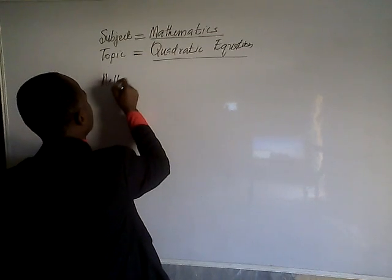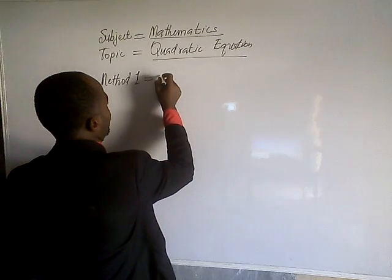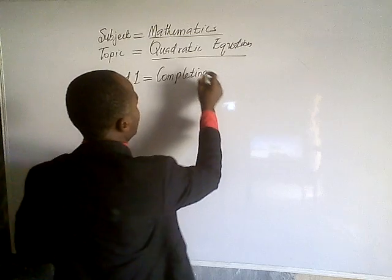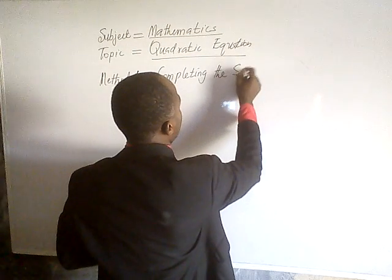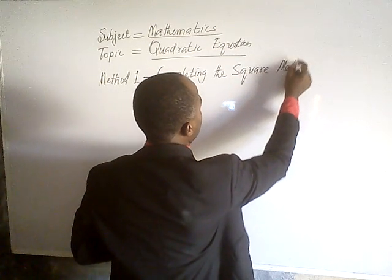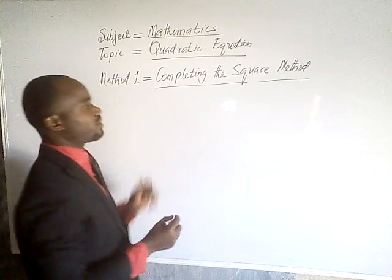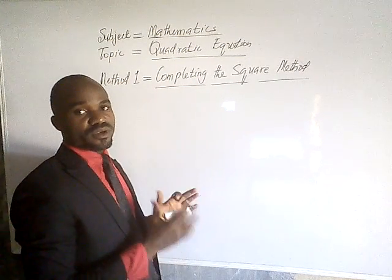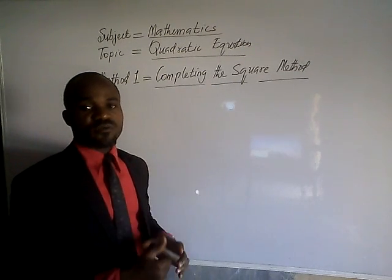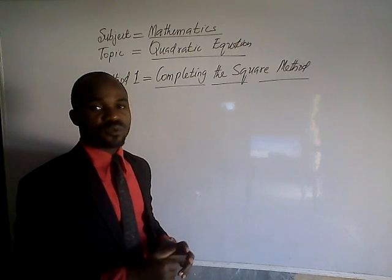The method we are going to use is the completing the square method, which is method 1. That is the method we are going to use to resolve this quadratic equation. I want us to be very familiar with it — we can use it to solve any quadratic equation.